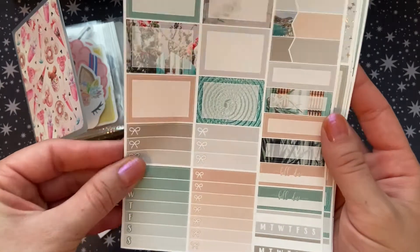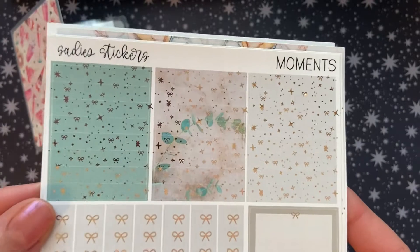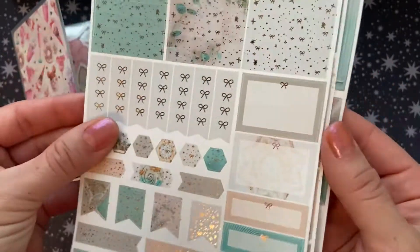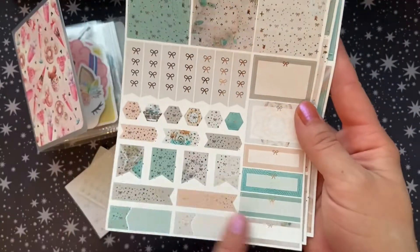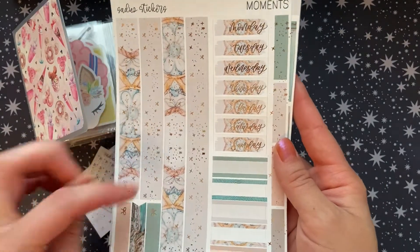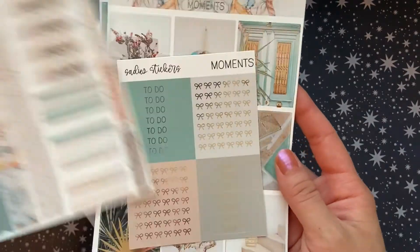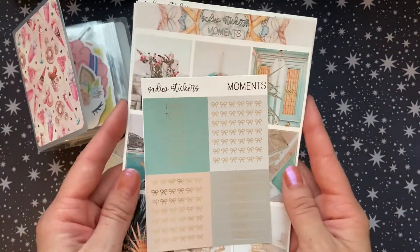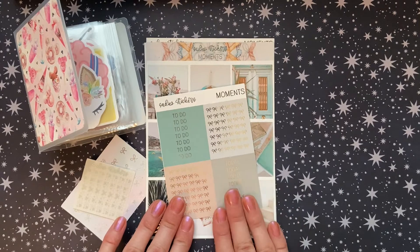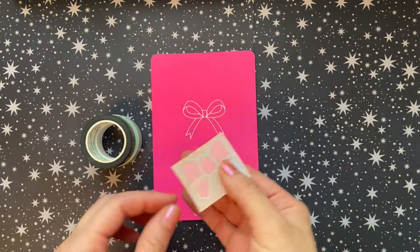The kit also includes some checklists, bill dues, habit trackers, really pretty glitter headers along with some more checklists, and then some foiled boxes and flags on this page. And then here we have the bottom washi date covers and some more foiled headers and boxes. So definitely lots of functionals — it will be a great kit for traveling and hopefully when we get to go on our honeymoon. The next shop I have an order from is Simply Gilded.